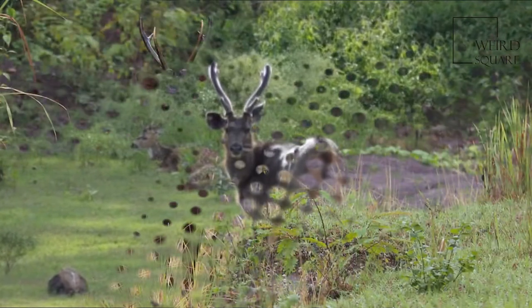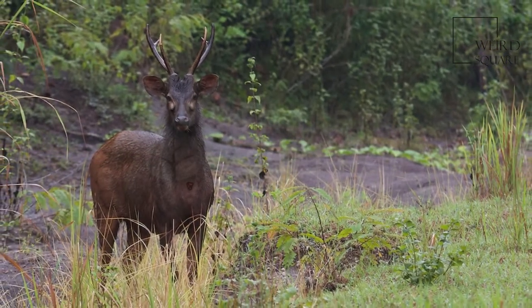The large, rugged antlers are typically rusine, the brow tines being simple and the beams forked at the tip, so they have only 3 tines.